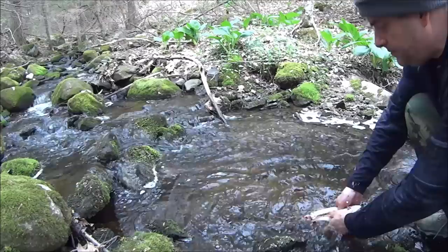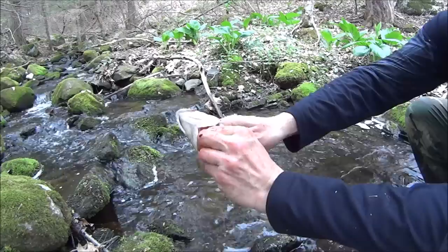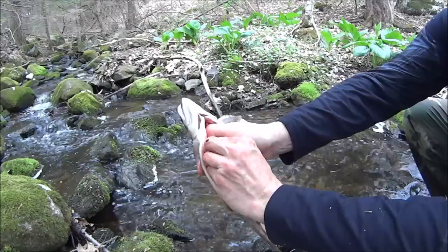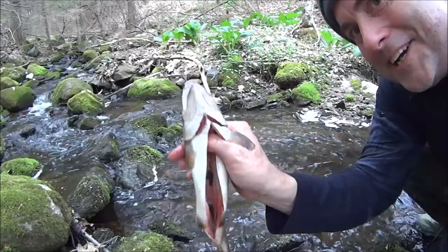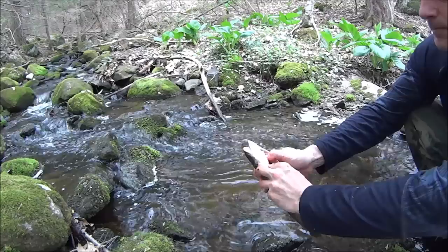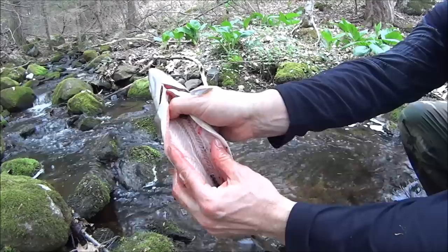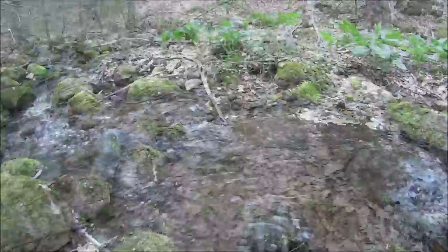Here we go. Put a finger down and pull all that out. This fish — this is an amazing score. Absolutely amazing score. Look at that nice meat, that looks great, that's going to be fantastic. Let's go take care of the firecraft and take care of the cooking.